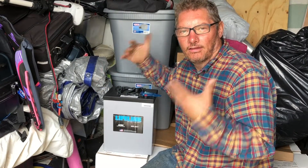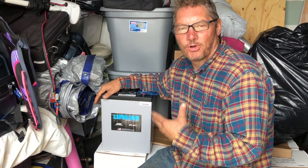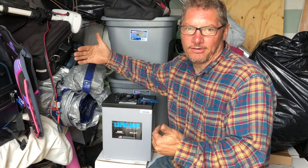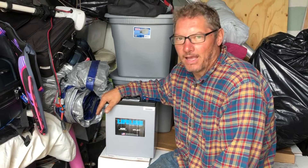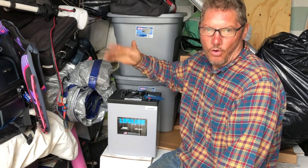LiFePO4 batteries can also be recharged many more times than an AGM. Over the lifetime, LiFePO4 can actually be cheaper to purchase if you factor in the life of the battery. The trick is you have to pay for it all up front — you're paying for it now and gain your value in it over time.